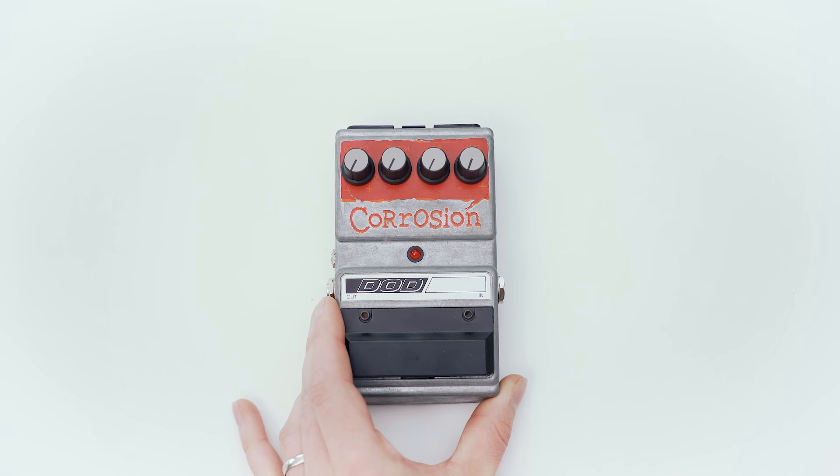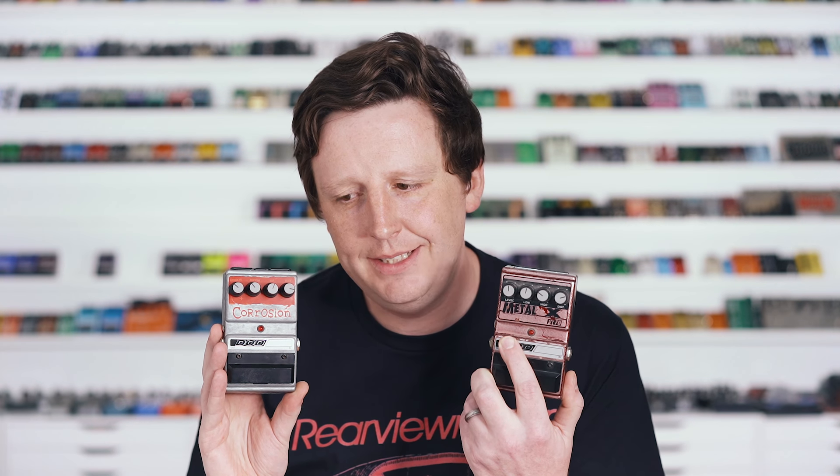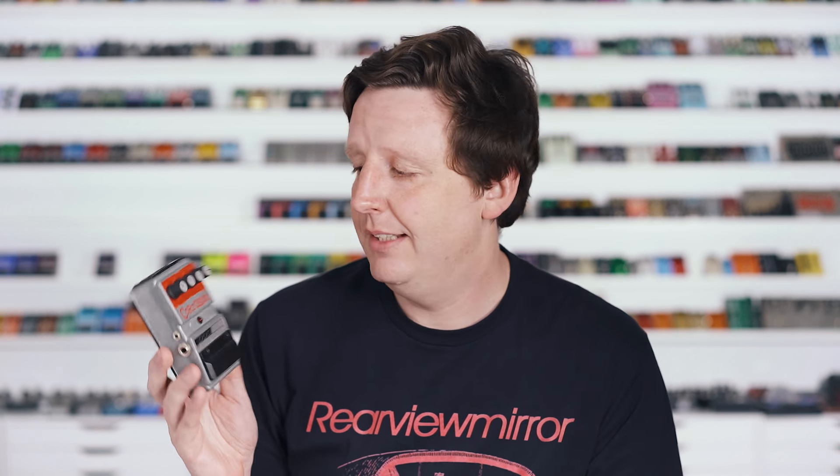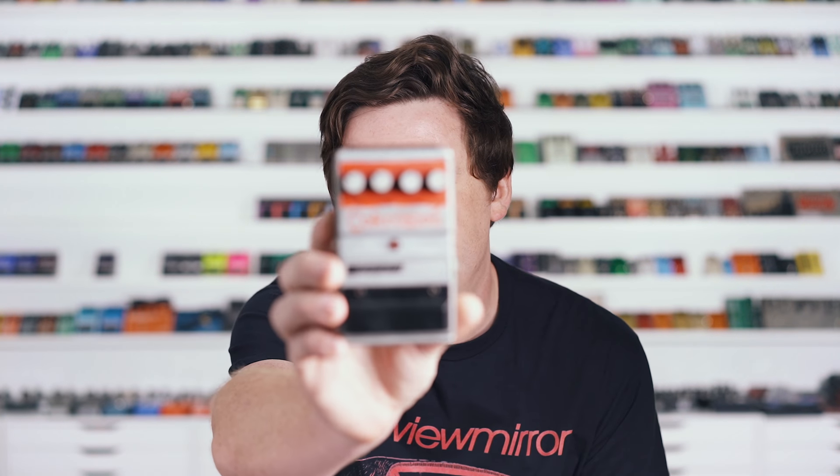The next pedal comes from 1997. It's simply called the Corrosion. It is a circuit that was released a year earlier and didn't really do that well, so they put the circuit in this new case. They gave it controls called Dissolve, Bottom, Top, and Rust. It has no paint, which is kind of cool — it's really odd. There is another cosmetic version of this, but this is the most rare-looking one, and I'm proud of that. I work hard to gather these things.